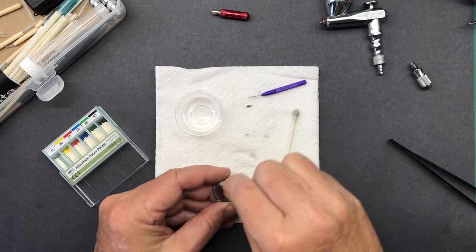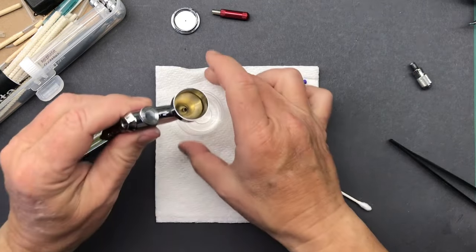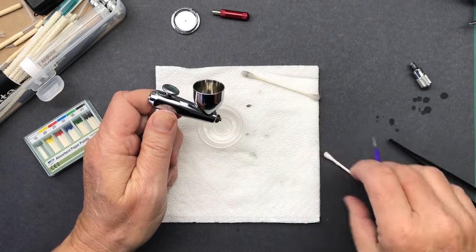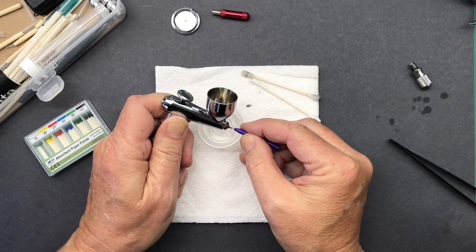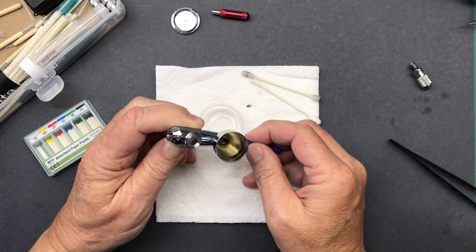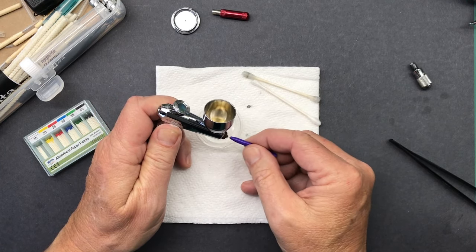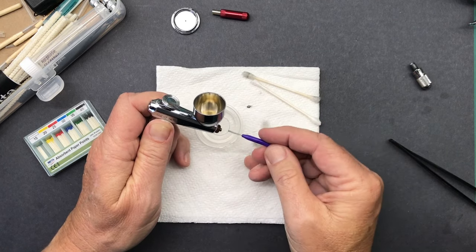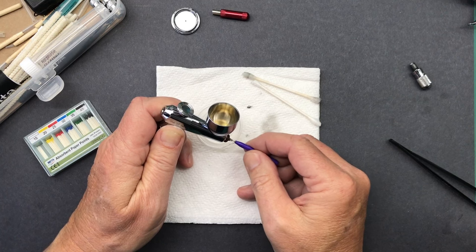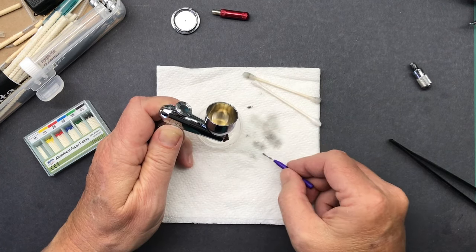I will tell you, I have seen some videos of people using their airbrush and there is just paint just glopped all over - it's enough to make a person ill. Using this brush, I'm going to clean out the paint pathway. That is just residual paint - pretty nasty. Now, this is after I've cleaned the airbrush after a session. I didn't clean it quite as thoroughly as I usually do because I knew I was going to be doing this today. Usually I spray a lot more thinner and it would not be this dirty.